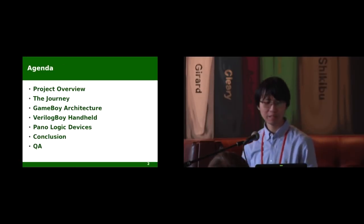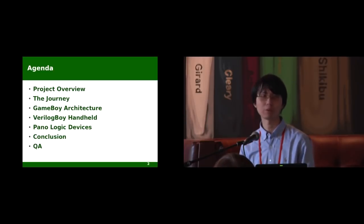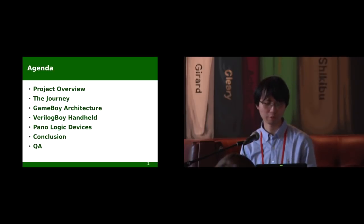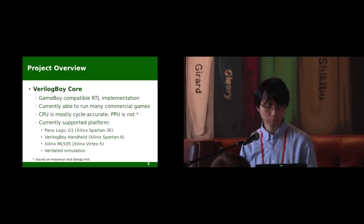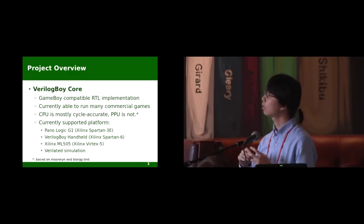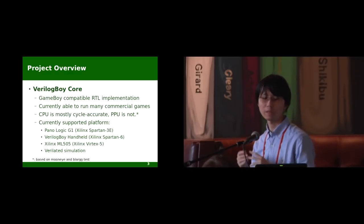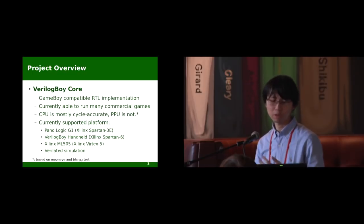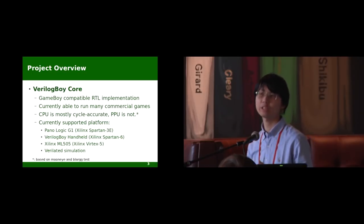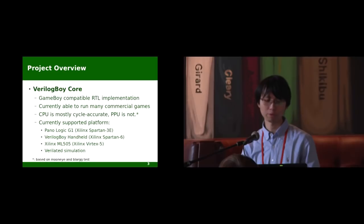Due to the limited time, I will not go into the details about the implementation of the actual Game Boy, but rather focusing on some more general information. Let's first take an overview of the project. The project has been divided into two parts. The first is the Verilog Boy core, and the second is the Verilog Boy handheld. The Verilog Boy core is an RTL implementation of the Game Boy, mainly the CPU, the GPU, and the sound generation unit,